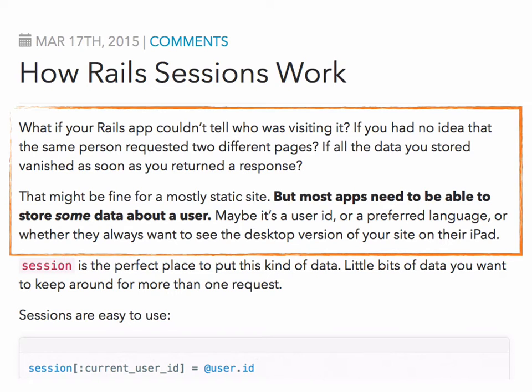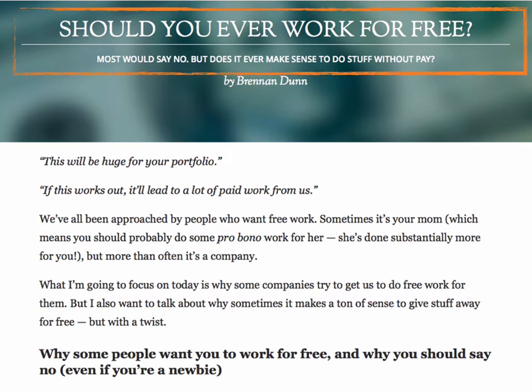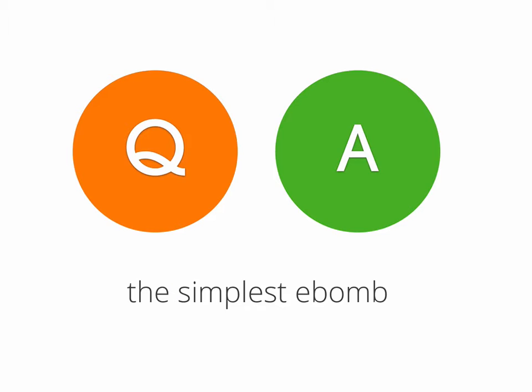So question and proof — does the pattern hold up? Yes it does. 'What if your Rails app couldn't tell who was visiting it?' — and here's supporting proof: maybe it's a user ID, preferred language, or whether they always want to see the desktop version on their iPad. These are all things users want your site to remember. Justin doesn't just say 'here's sessions, here's how to use them' — he provides proof that he understands the reader's problems. 'Should you ever work for free?' — more question, more proof that Brennan understands the problem, because he knows what clients say: 'This will be huge for your portfolio' or 'If this works out it'll lead to a lot of paid work from us.' These are phrases heard repeatedly throughout a consulting career.